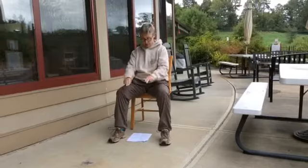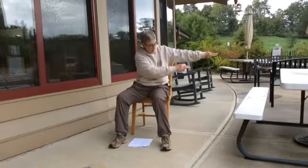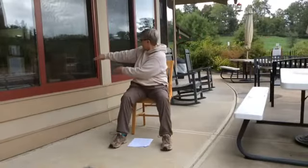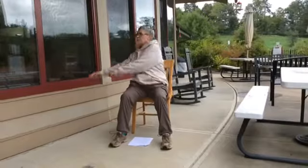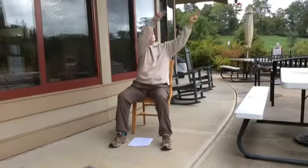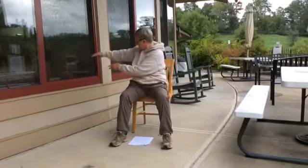Now we have our two fingers — spear fingers. We're going to start down here, breathing in as we go all the way around, and breathing out as we turn to the left. Breathe in all the way around, breathe out as we face right. All the way around, breathe out right. Breathe in and breathe out left, one more time — breathe in and all the way around and breathe out right.